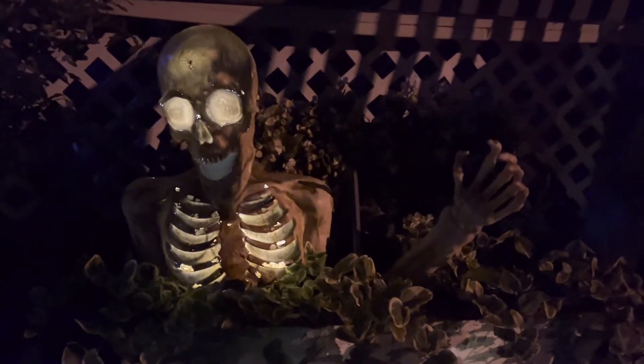This guy was like $40 from Spirit. He's pretty neat. He's a pretty good addition — he's going to look nice as a groundbreaker here in the graveyard.